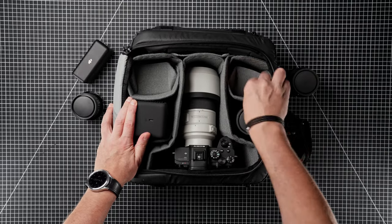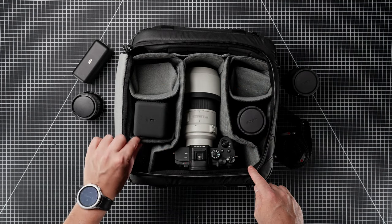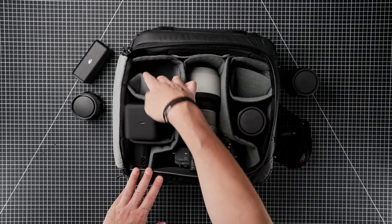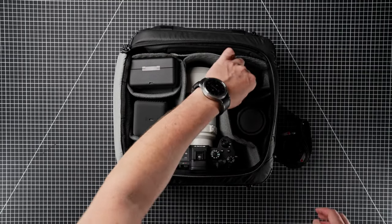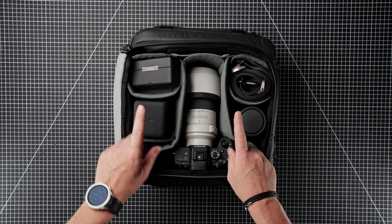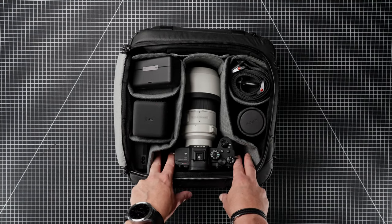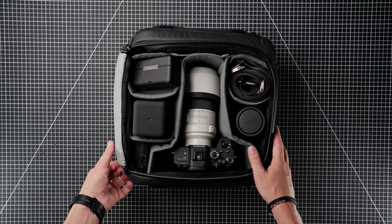These dividers come as standard, though I've configured them for my camera system. You've got double stacked dividers, long dividers, and single ones — there's a single one here, here, and here. I think you could probably utilise this space a little bit better. There's a little bit of space either side of the camera body, but it does give you some manoeuvrability when you come to access it through the side pocket.